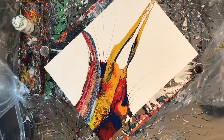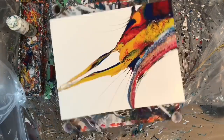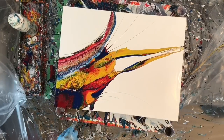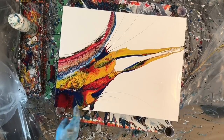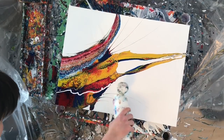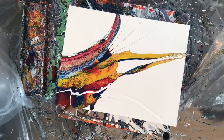I actually went away at that point and began editing the video, but while editing I realized it was still kind of too bulky for me. So I went away, put my painting clothes back on, and decided to take off another big chunk of it.